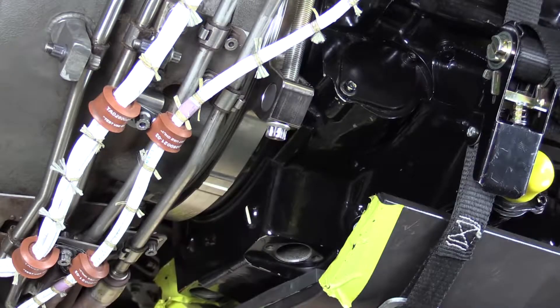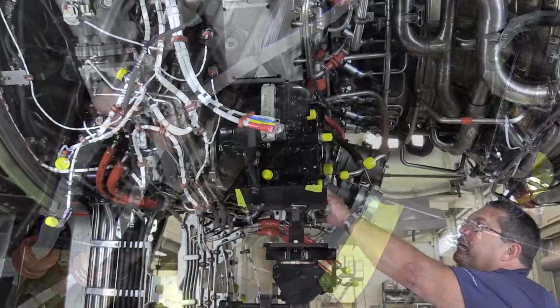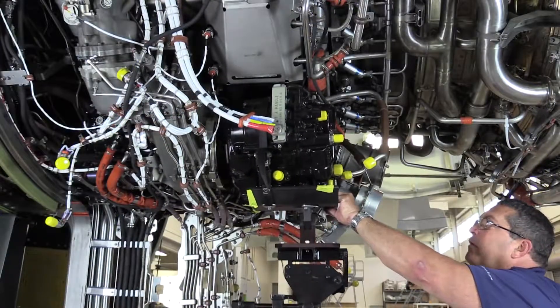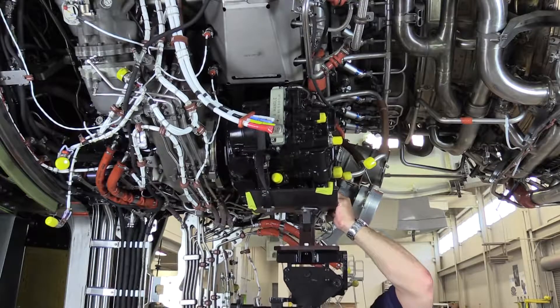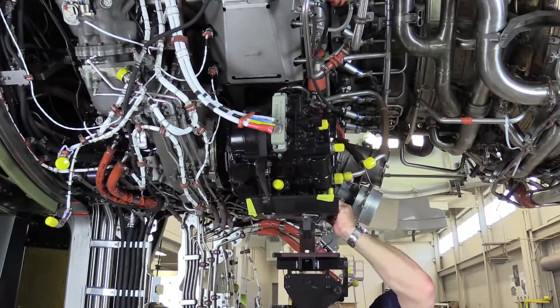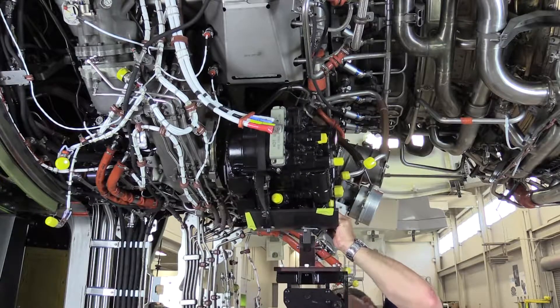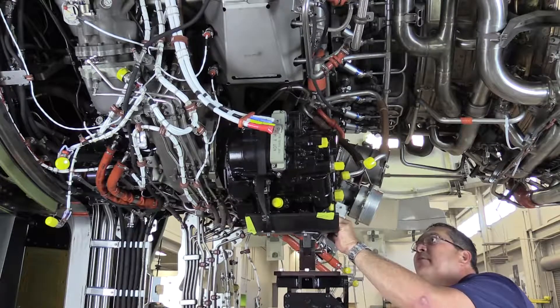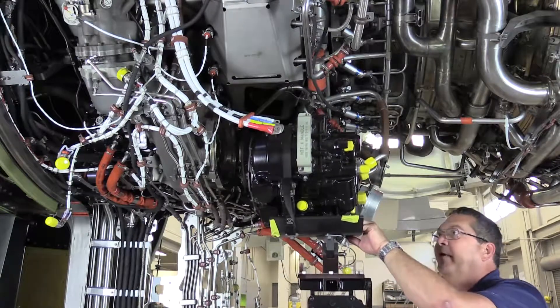That looks like we had our preload figured pretty well — the IDG did not move that much. So really all that's left now is to pull it away from the accessory gearbox. And here we come. I'm going to start lowering the IDG, making sure my drive shaft isn't going to contact anything. Lower it down a little, pull it back a little further, and now I can come all the way down.